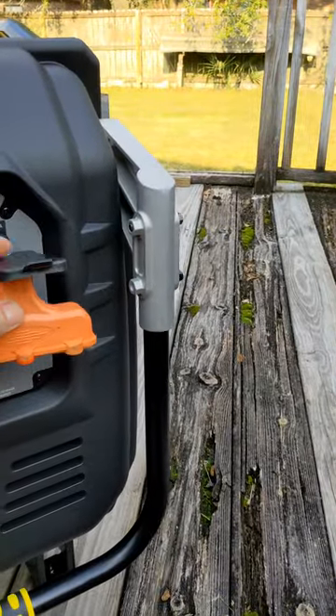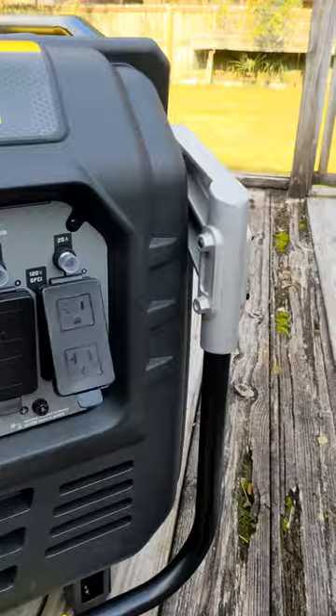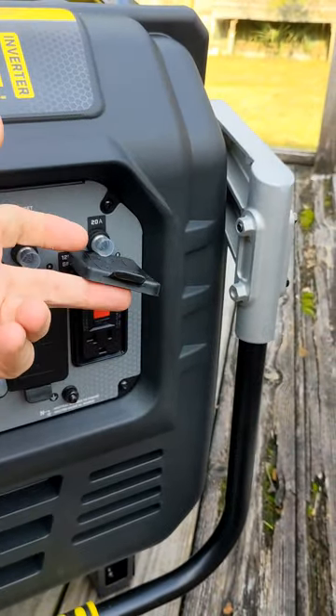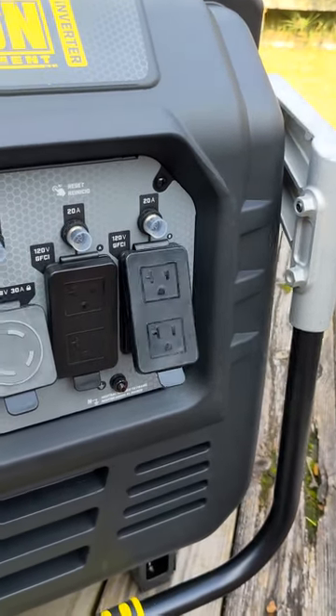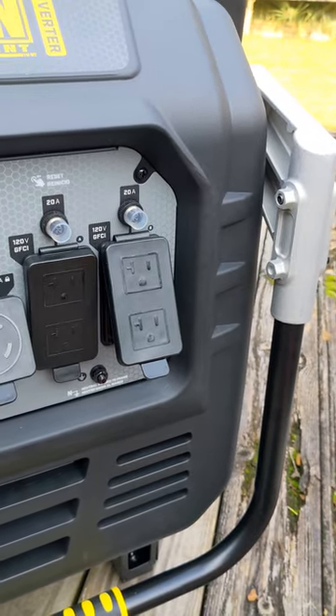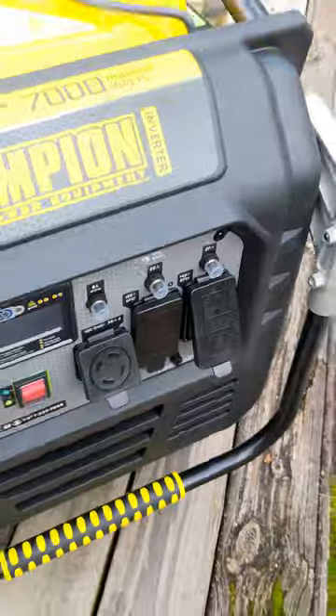When you flip up the panels, they actually hit the fuse installations above them. That was a pretty bad place to install those fuses. However, there are some things I do like.